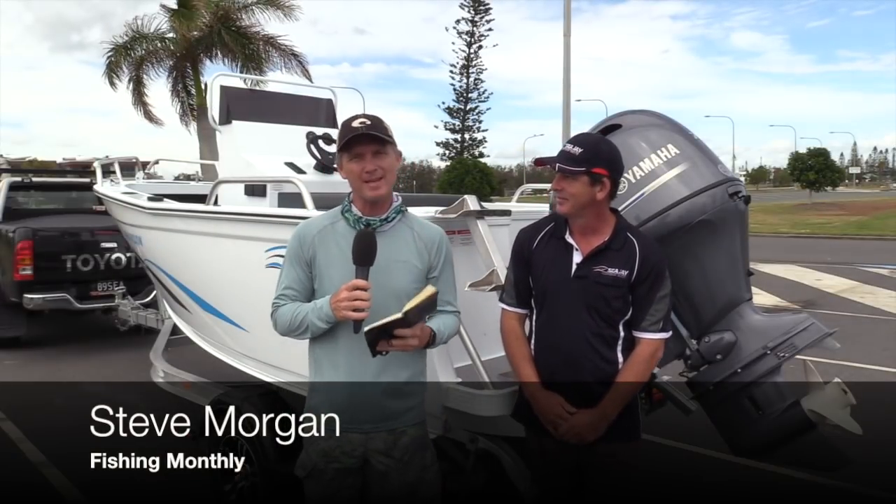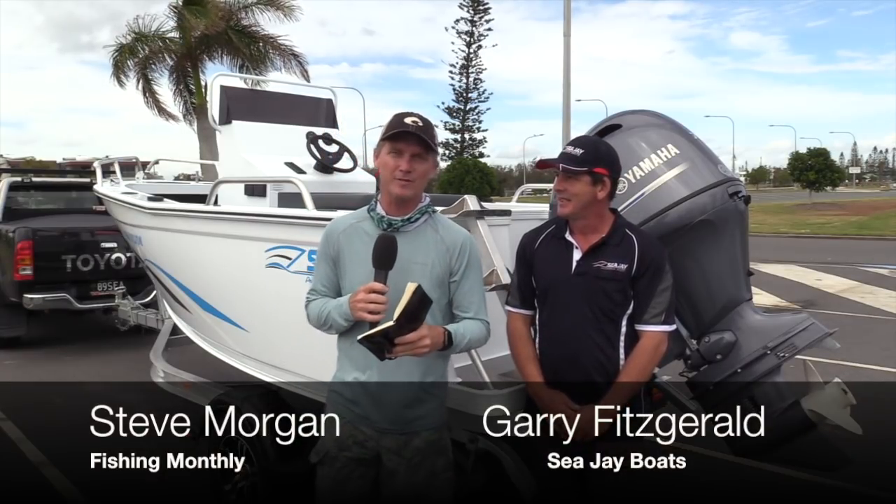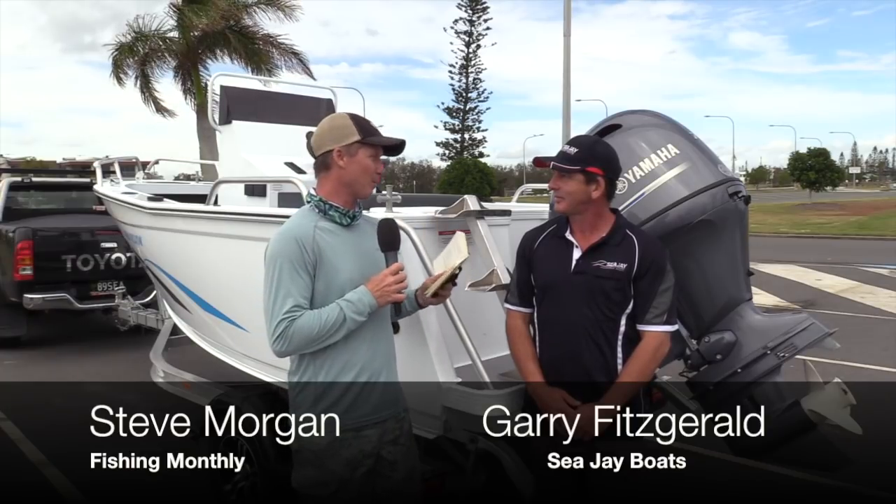G'day guys, Steve Morgan here for Fishing Monthly Magazines, testing what we love testing — a CJ boat. I'm here with Gary Fitzgerald, who's the National Sales Manager of CJ, and Gary, you're a bit of an expert on all CJ hulls.